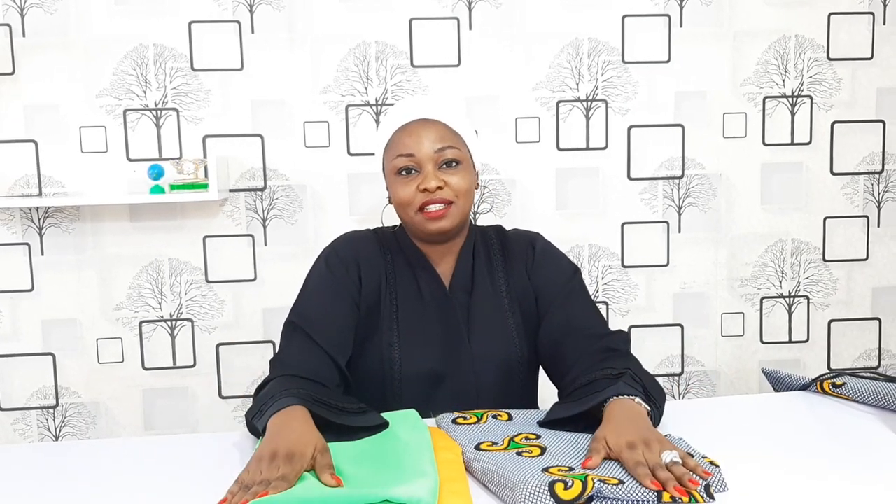Hi everyone, welcome back to my channel. My name is Vokiz. It is a wonderful day. You're welcome to my channel if this is your first time — please make sure you subscribe and tap on the notification bell to get notified each time we put up a video.